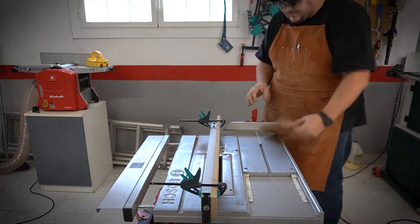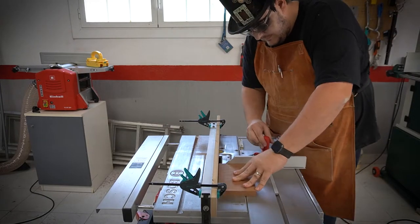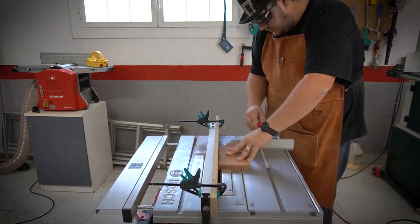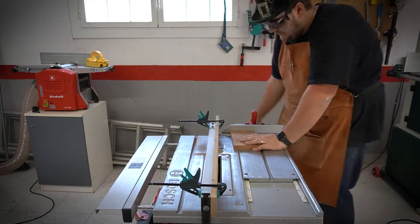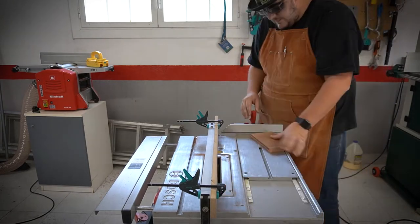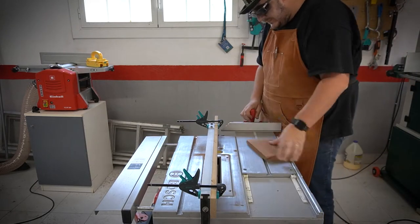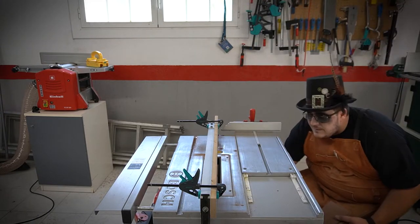As you can see, I've attached a piece of wood as a sacrificial fence to my actual fence — this prevents me from damaging it while moving the fence all the way up to the blade. I'm using the miter gauge and the fence, but this is the only cut where we're allowed to do this because we're not cutting through the entire piece. Do NOT ever use the fence and the miter gauge at the same time under any other circumstance — your piece could get trapped and shot out, causing serious injury. It is super, super dangerous.